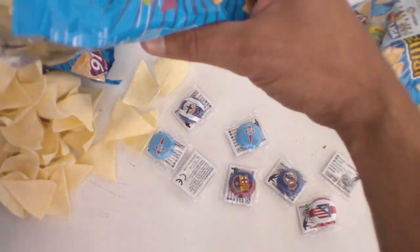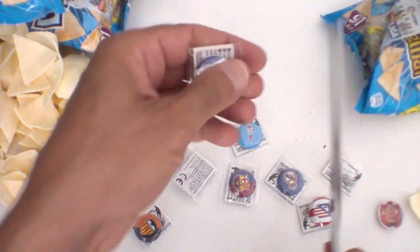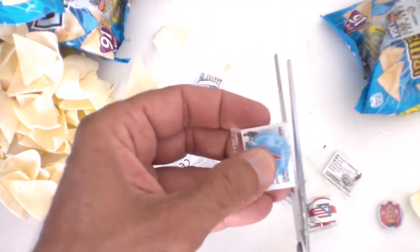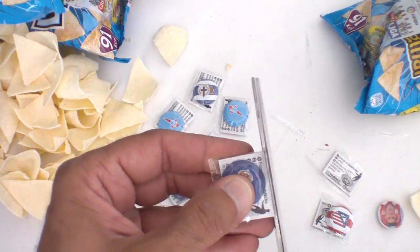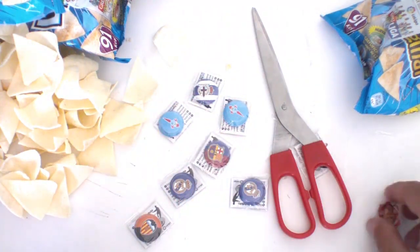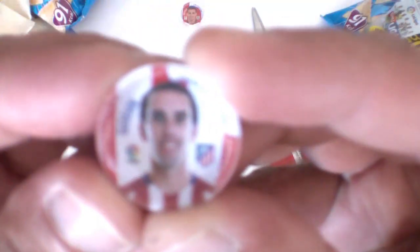Todo lo que sean las bolsas están en unas cajas rectangulares y dentro van estas bolsas — creo que son unas 30 bolsas por caja. Vamos a cortar esto por aquí para que podamos verlos todos. Estos son del Celta, del Real Madrid, del Barcelona, otra del Real Madrid y esta del Atlético de Madrid. Vamos a apartar un poco de las patatas. Esta del Atlético de Madrid — aquí tenemos a Godín.